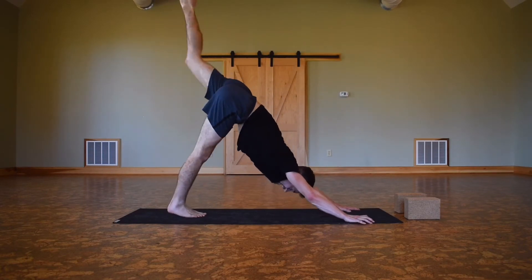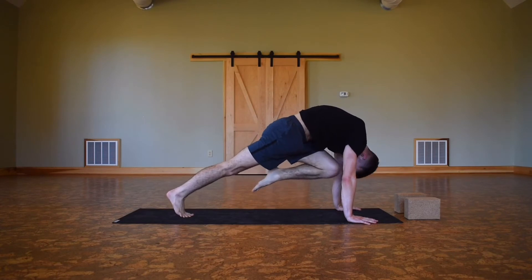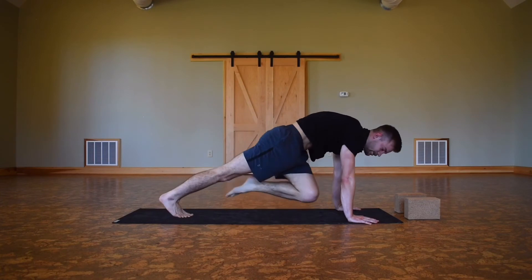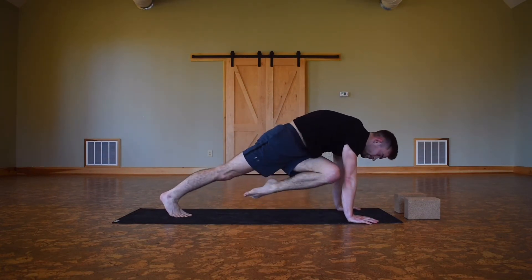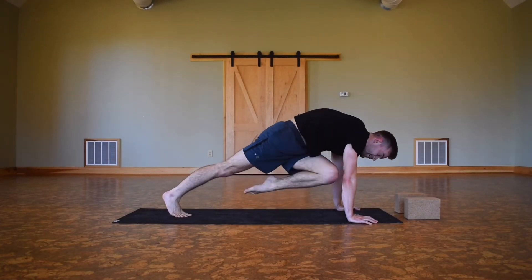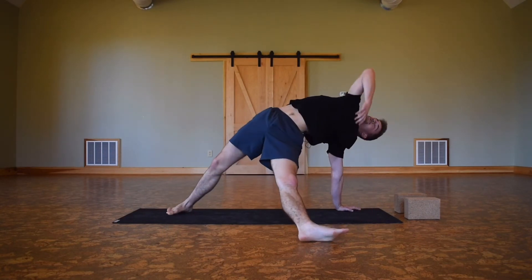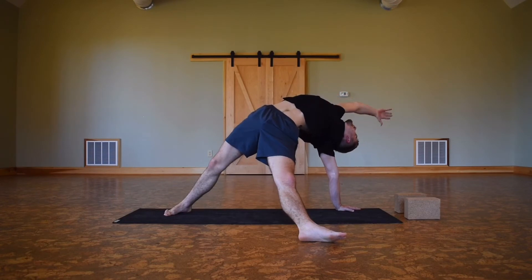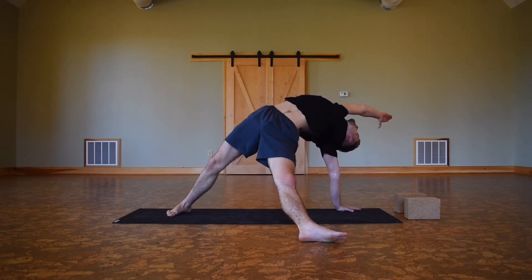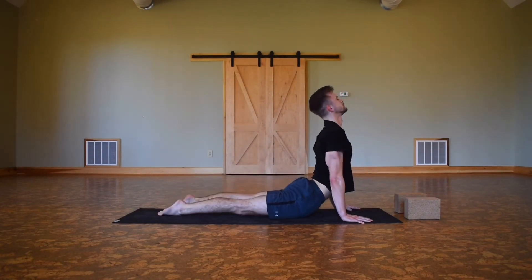Inhale, left foot comes up. Exhale, knee to left elbow. Inhale, send it all the way back up. Exhale, knee to nose. Inhale up, exhale knee to right elbow — hold. Moving again: exhale knee down to the left, inhale up to the right; exhale down to the left, inhale up to the right. One more — exhale down to the left, inhale up to the right. Exhale, straighten that foot down and drop it. Inhale, right hand comes up — wild thing — reaching with that right hand, getting a long side body, use that heat in the core. Steady breath, strong on that left arm, externally rotating it. One more inhale. As you exhale, right hand comes down — chaturanga, one-legged — inhale up dog, exhale down dog.